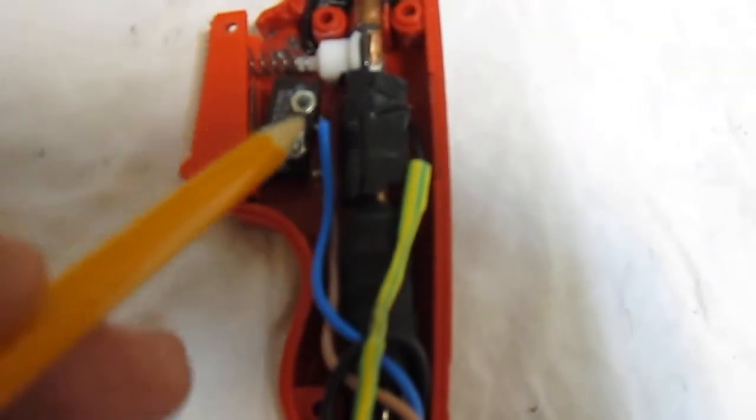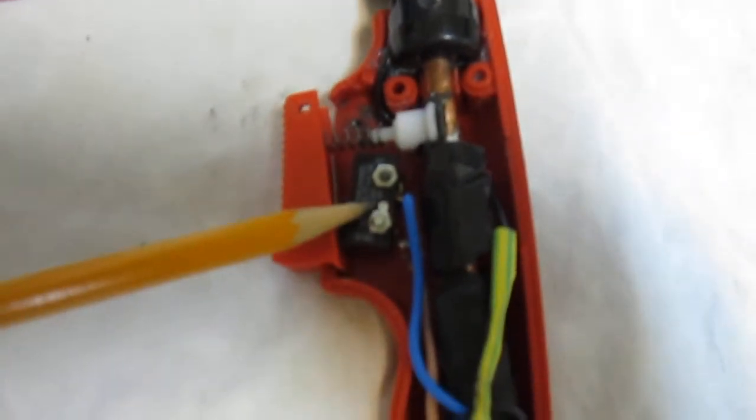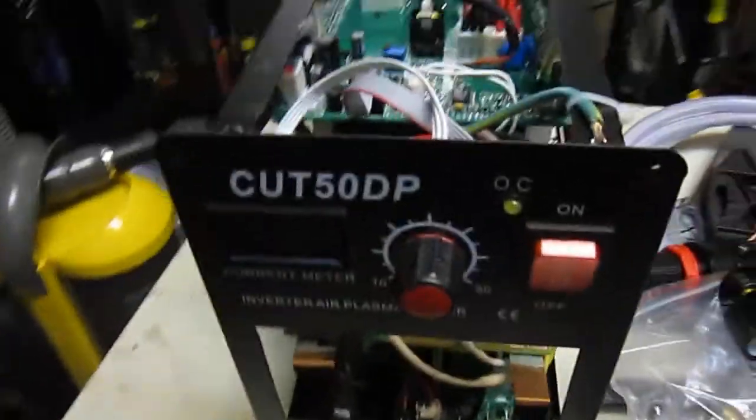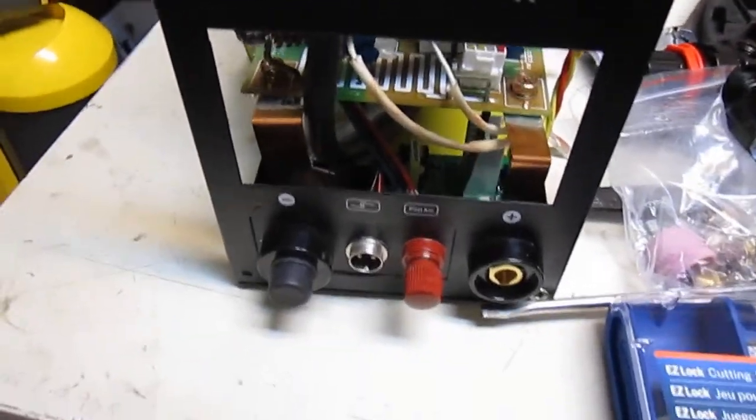I also changed the micro switch. This micro switch here is a better grade than the one that came with the torch handle when I bought it — that original one was not a very good micro switch. So I put a commercial micro switch in here and connected it to the turn-on cable, which plugs into the Cut 50 connector. This is a pilot arc connector — your machine has to be a pilot arc machine before you can even make one into a pilot arc.